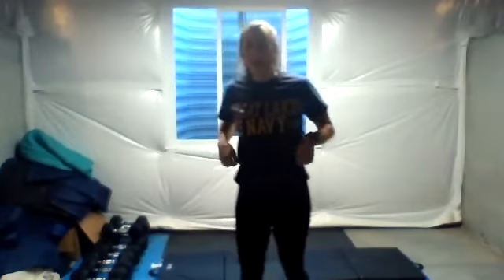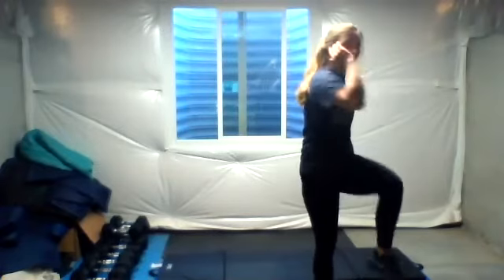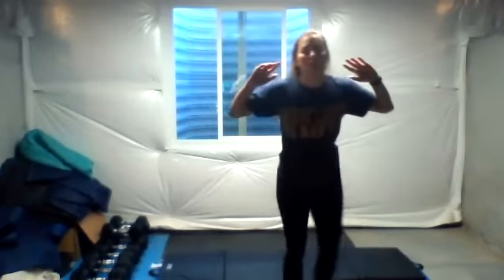We're cruising really quick — criss-cross jacks or a shuffle, last standing move, standing crunch in three, two, one. Halfway, that's a shuffle. Ten seconds. Five, four, three, two, one. Hit the mat — we're on the mat for the rest of the time.